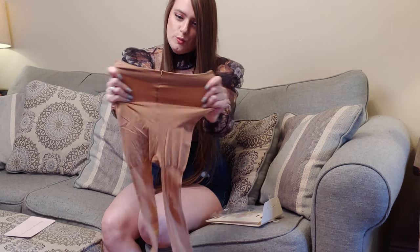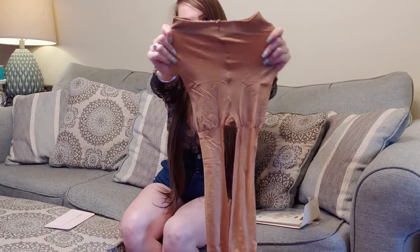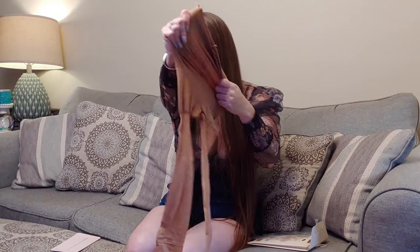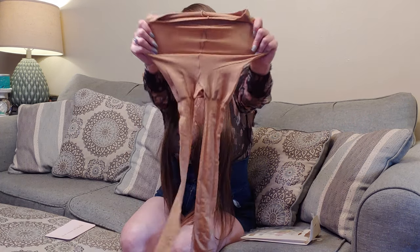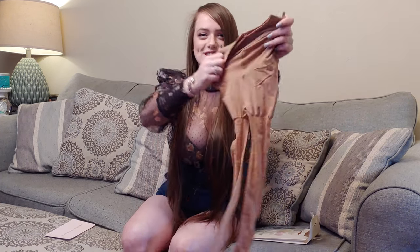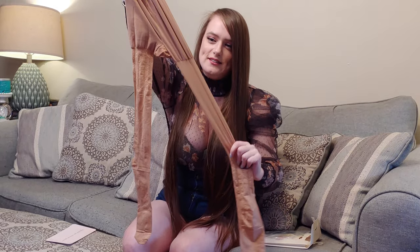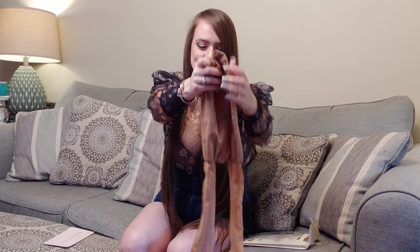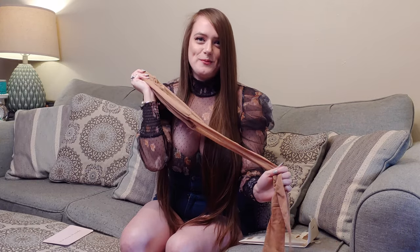It has a controlled waist. They are very stretchy. Control top, and now I'm going to try them on.